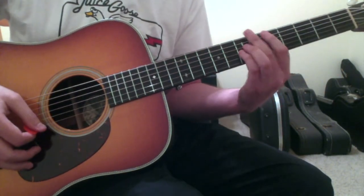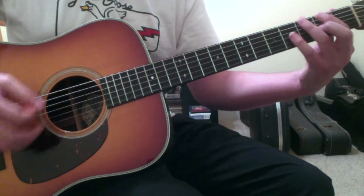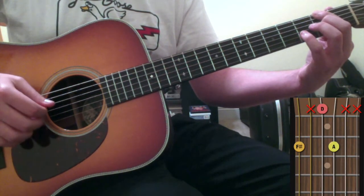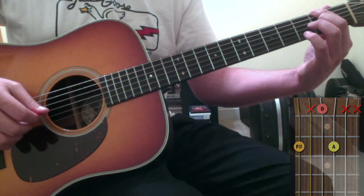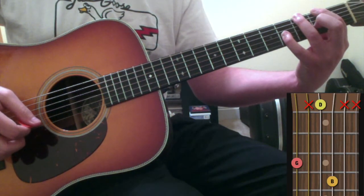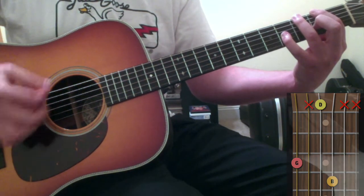The second time around, it jumps back into the part where you've got your 1st finger on the 6th string 2nd fret and your 2nd finger on the 3rd string 2nd fret, moving into your ring finger on the 6th string 3rd fret and your pinky finger on the 3rd string 4th fret.